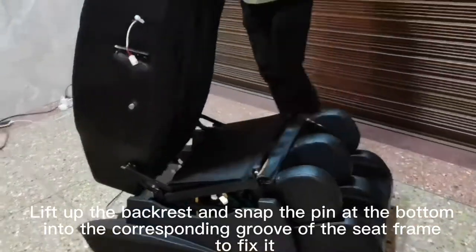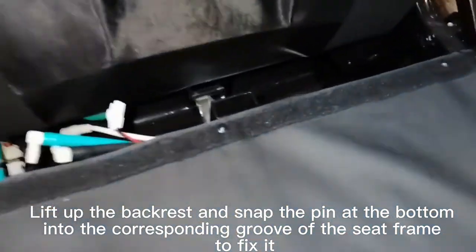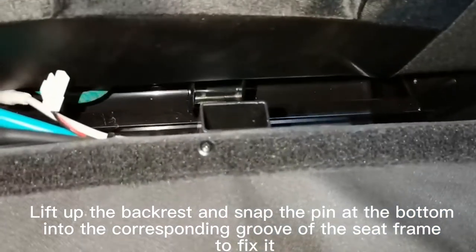Lift up the backrest and snap the pin at the bottom into the corresponding groove of the seat frame to fix it.